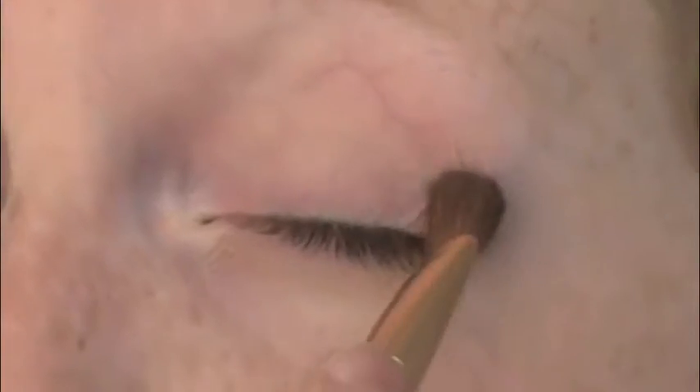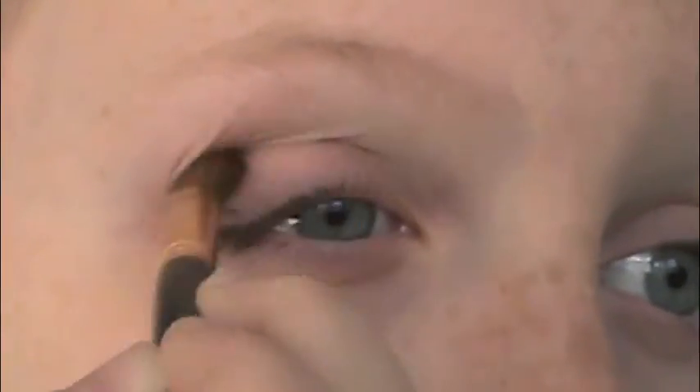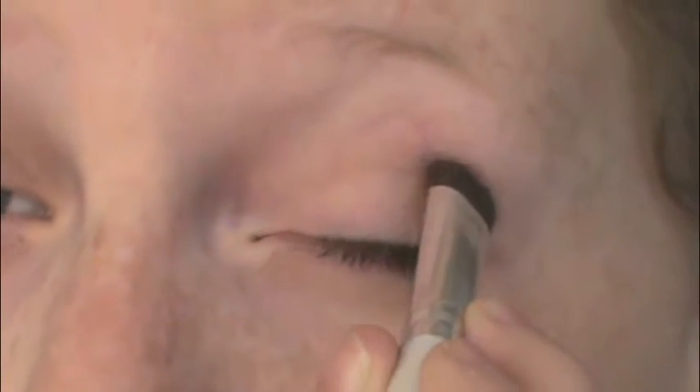Next I'm taking a flat shadow brush and a coffee-colored shade and putting that in my crease, blending it all out to give a softer look. I'm doing the same to the other side, just outlining the crease and blending it out, making sure both eyes look even.